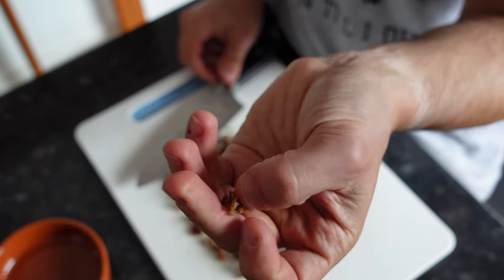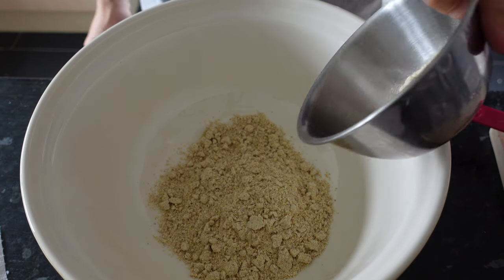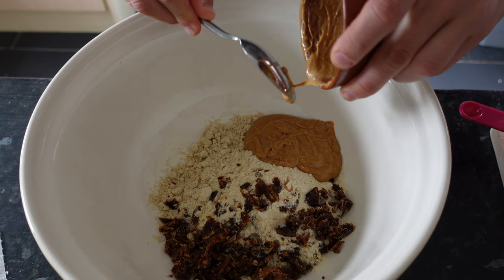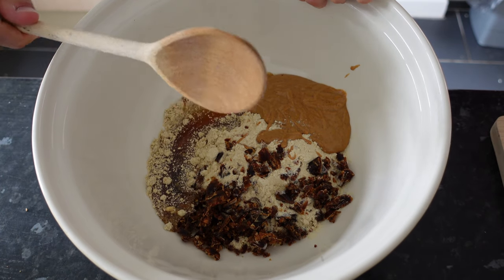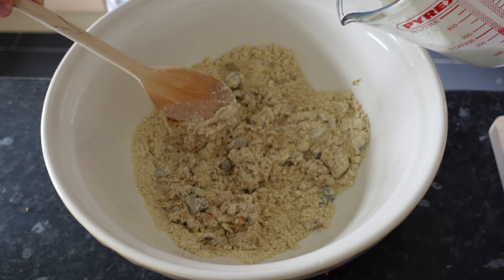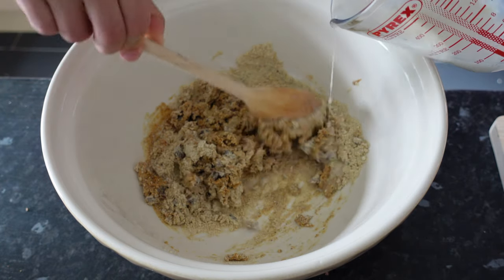That should be enough — just to around this consistency. So I'm going to add the oats and flax seed flour, then the protein, then the dates, and then the peanut butter. That smells really good — I'll definitely be licking the bowl. Then the maple syrup. It really helps here if you just use a wooden spoon, at least to start, to combine everything. And then once it's combined, I'm going to add the milk, adding it a little bit at a time so that it's evenly spread throughout the mixture.